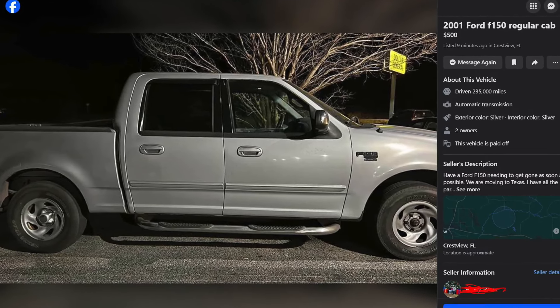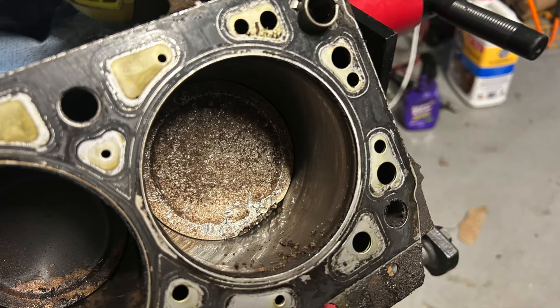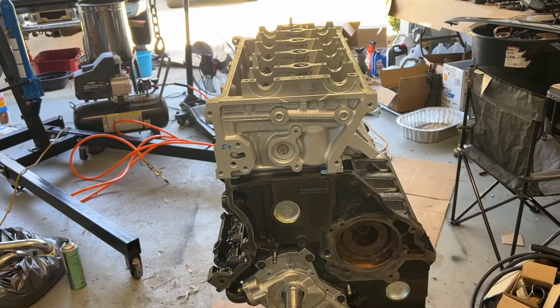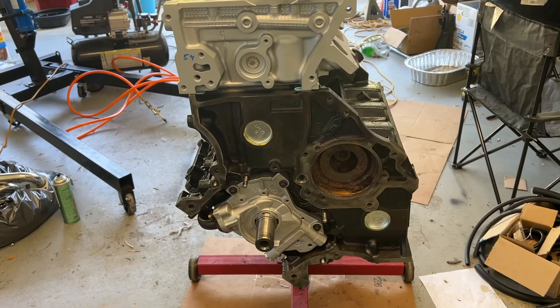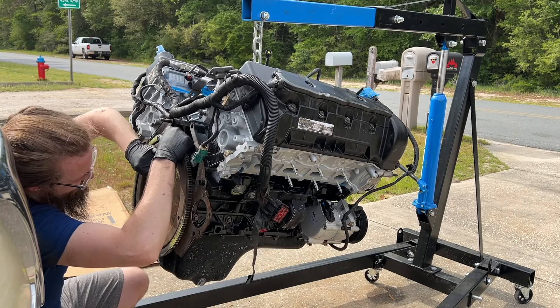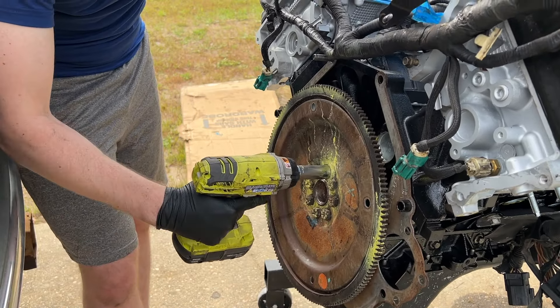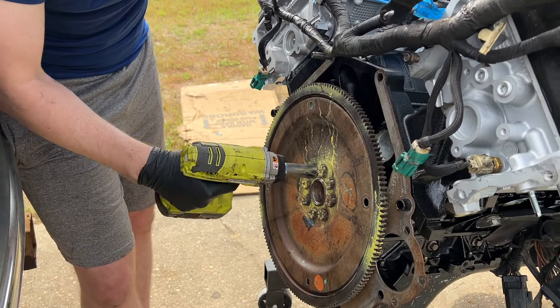I scored this truck for just 500 bucks on Facebook Marketplace, but it had major engine damage. In the previous episodes we pulled out the destroyed F-150 engine. We managed to acquire and fully rebuild a Lincoln Navigator engine, which is gonna gain us over 40 more horsepower. Now we're dropping that brand new engine back in the truck, doing all the little things to get it running again. What you're about to see took place over many weeks and many hours of work, but we're officially gonna have a running and driving tow rig by the end of this episode.